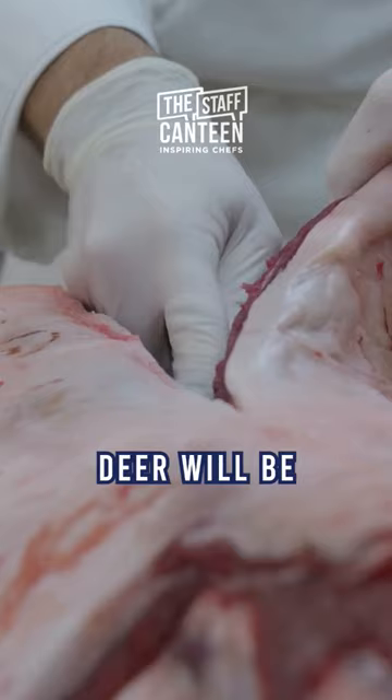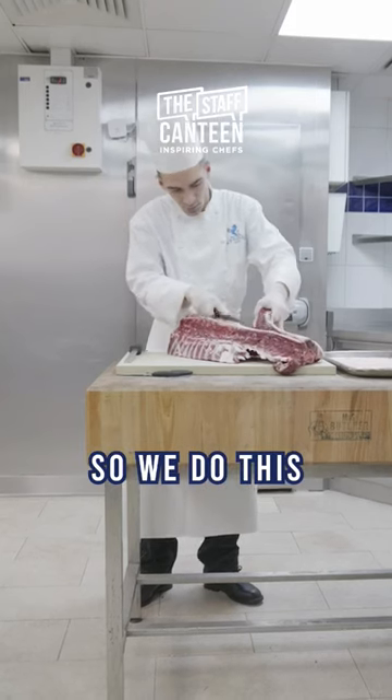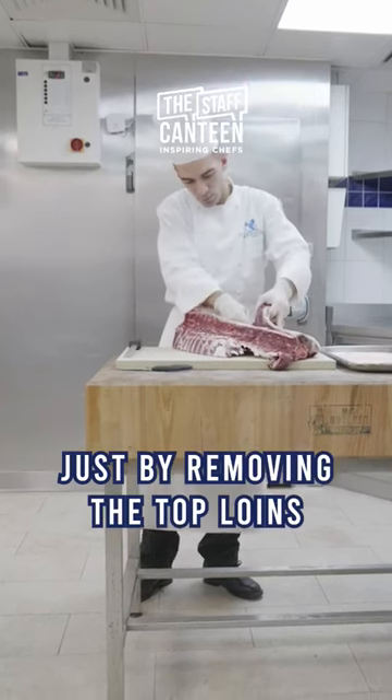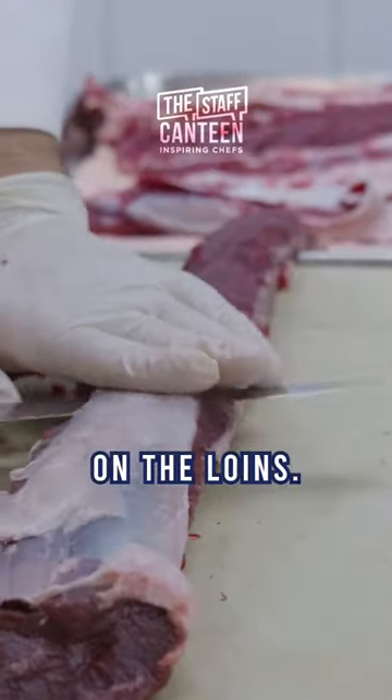For the first step, we take the deer off the saddle by removing the top loins and trimming up any sinew and any skin that's left on the loins.